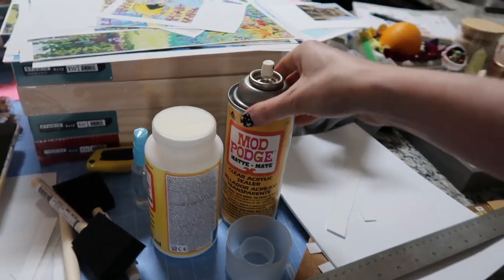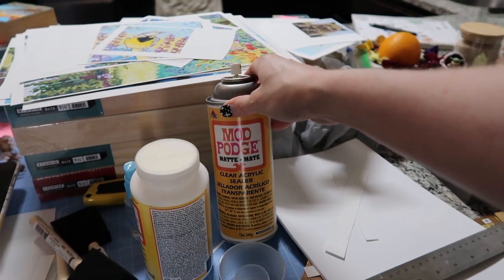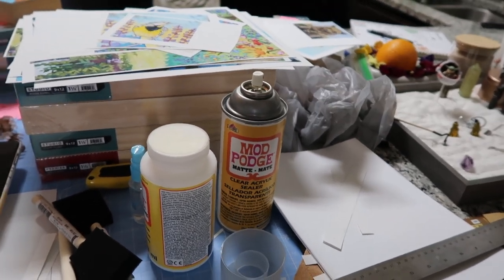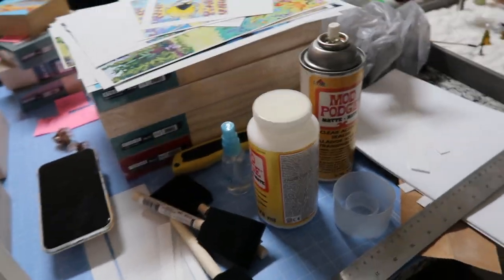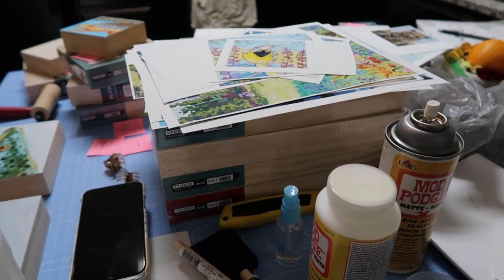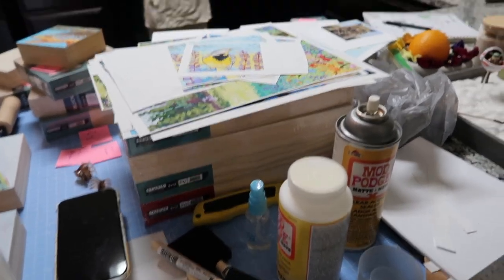I have seen some people seal the paper before they glue it on — that didn't work for me at all. It still wrinkled like crazy and it was just an extra expensive step that didn't do anything for me. The method that works best for me is: put the glue on the wood, wet the paper, glue it on, done.